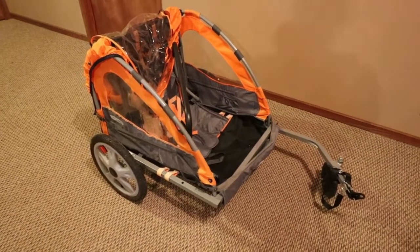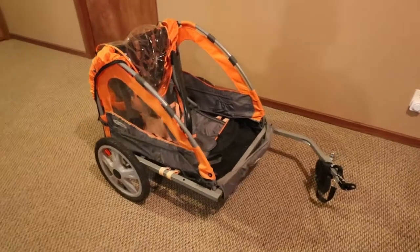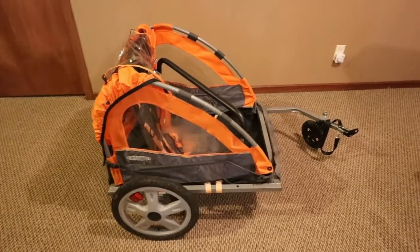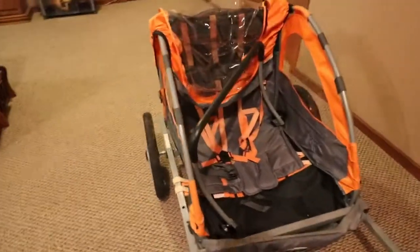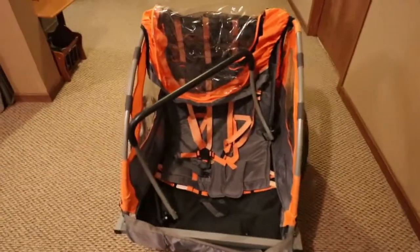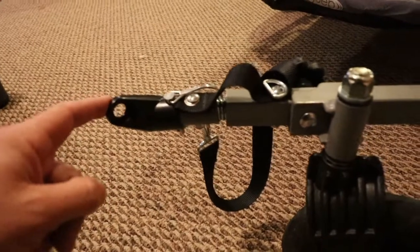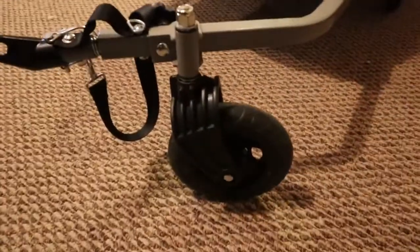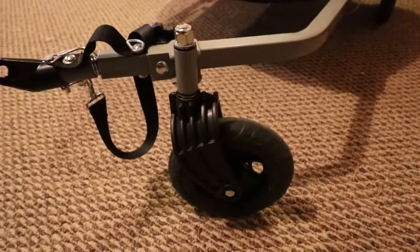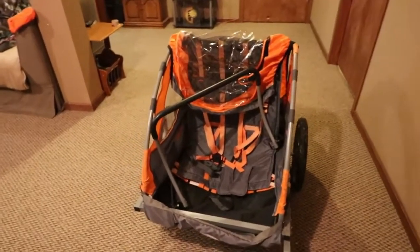Hey guys, back again with another update on my electric hunting bike. I wanted to find a way to be able to transport more gear to the woods to my tree stand. I got on local Facebook Marketplace and found this — an Instep two-seater kids bike trailer — found this one for 30 bucks. It's in pretty good shape, comes with the coupler that goes to the thru axle on the bike to the rear wheel. That's all in good shape. I'm going to start making some changes to it.